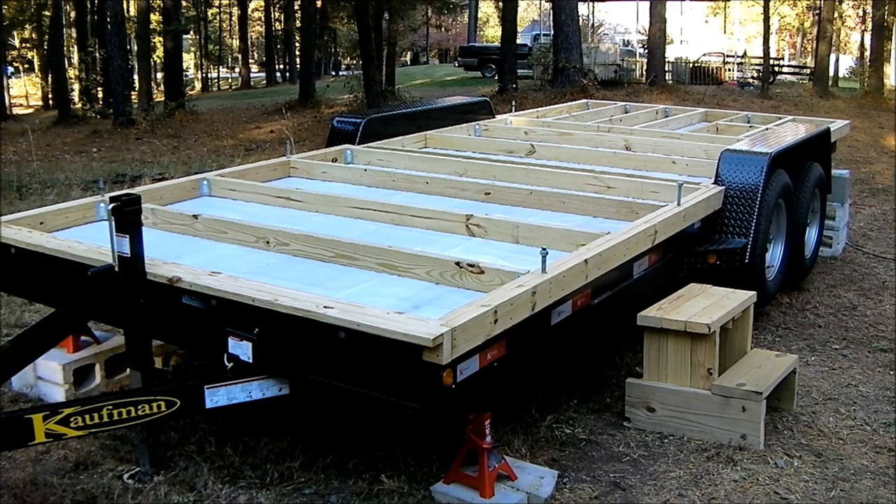Hello everyone, this is Ryan Mitchell from TheTinyLife.com. I just finished the floor framing and all the tie downs, so I want to walk you through what I've done so far.